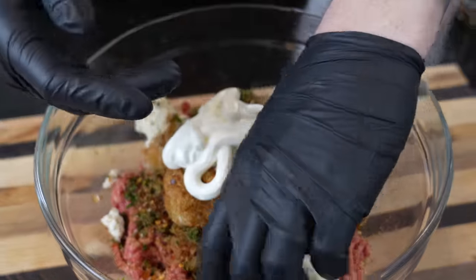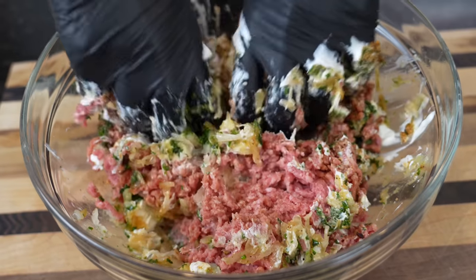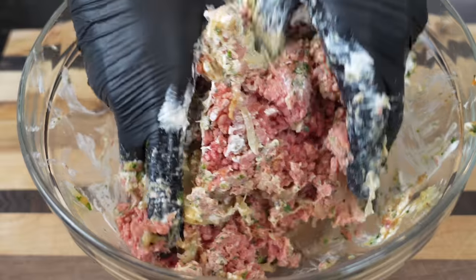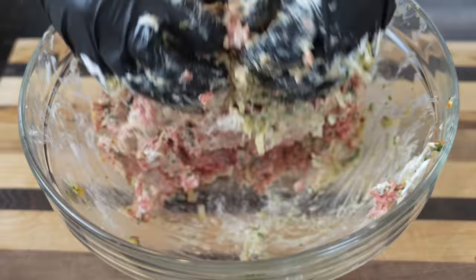Now, my friends, for the fun part — get in there with your hands and just fold everything together. Tons of delicious ingredients here, and the sauce is just going to tie everything together even more. We also have two beaten eggs and some bread crumbs to act as a binder and hold everything together.